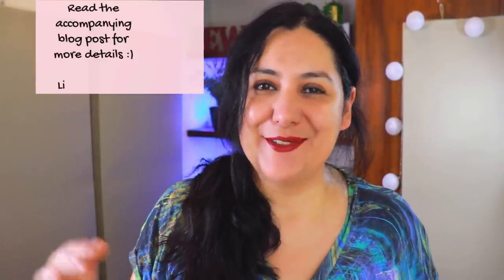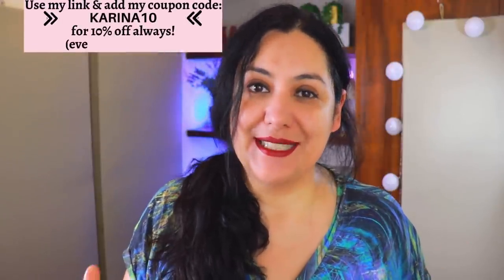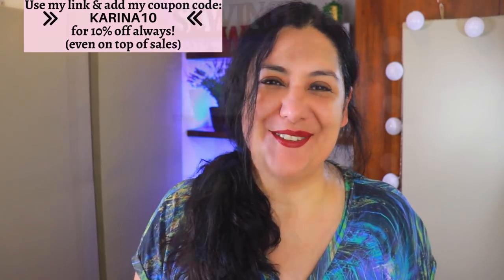I was also able to write a blog post where you can see all the photos, fitting adjustments, and all the important information. Don't forget to use my code KARINA10 at checkout for an extra 10% — including when there is a sale, you'll get 10% on top of that.